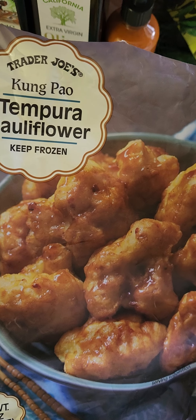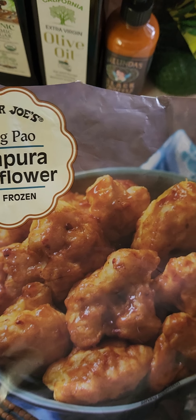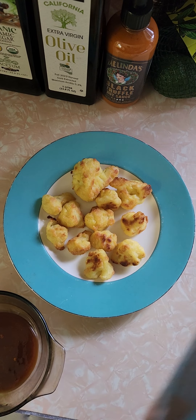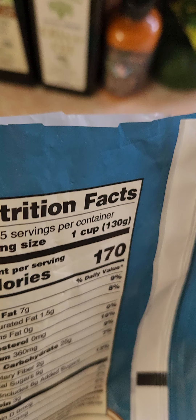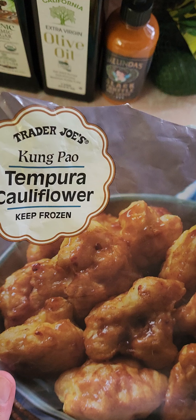24 ounces, it was $5.99 — about $6. Seems like a reasonable price. It's a lot; I've only got less than half of it right here. It seems like good value. 170 calories, 5 servings in this, 360 milligrams of sodium — that's high. But this is only a snack, not a meal. So we'll see if it's salty or not.